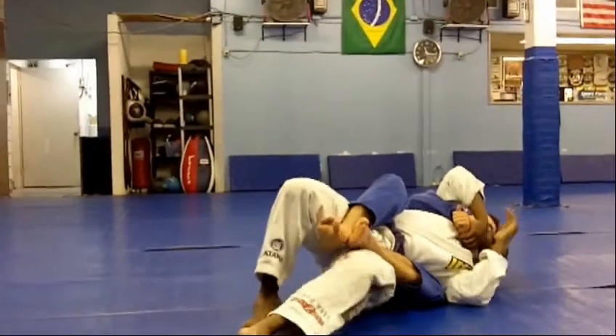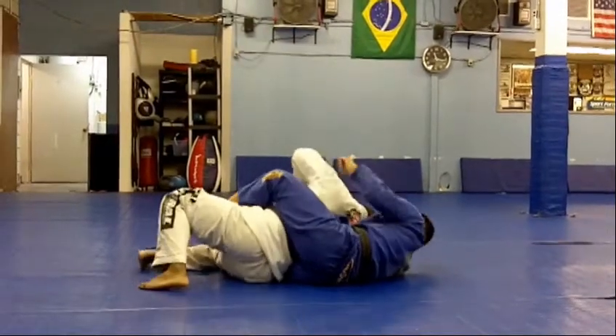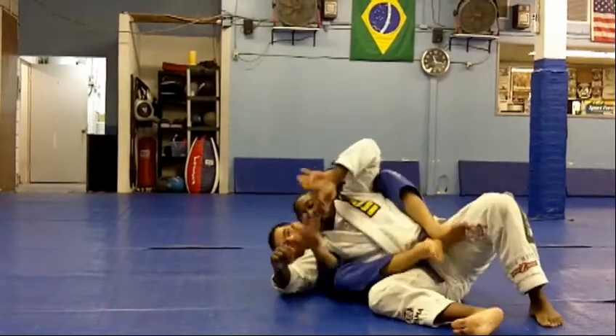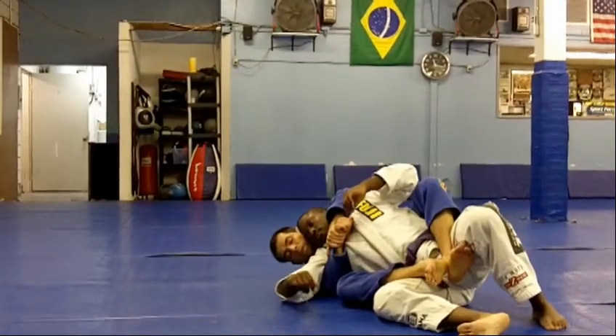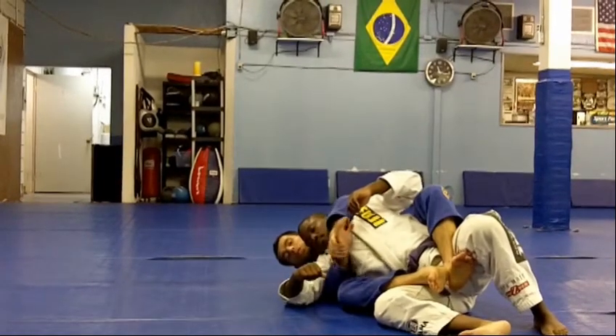He's going to put himself to the weak side — so now I'm on the underhook side. It's hard to do those dominant chokes from here, so now I'm having some issues, I'm in trouble. What I can do is make this side into the strong side.